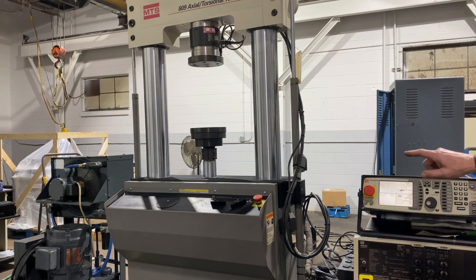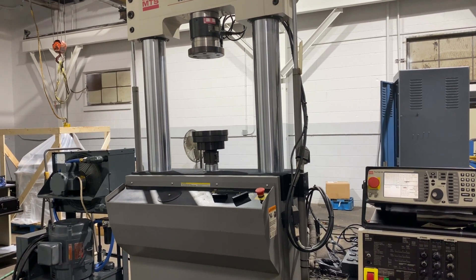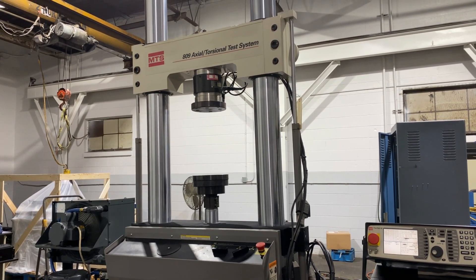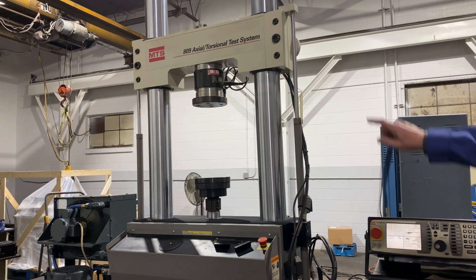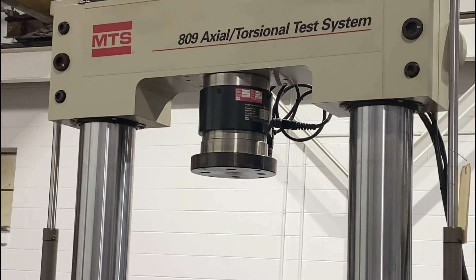The rig consists of an 11 kip 6-inch linear actuator and a 500 Nm rotary actuator. Up on the cross head is a combination load cell and torque cell for measuring the force and the torque.